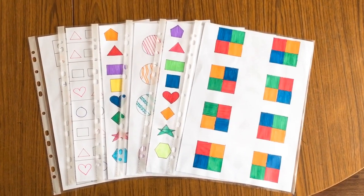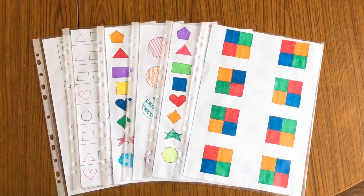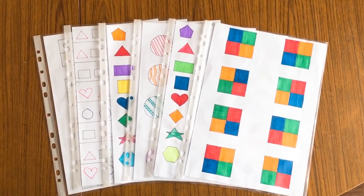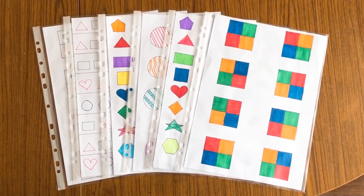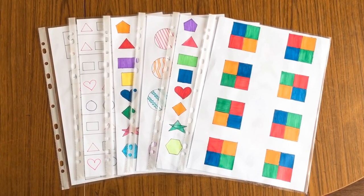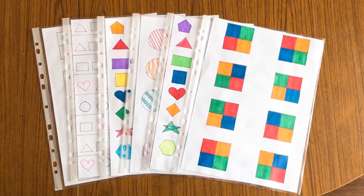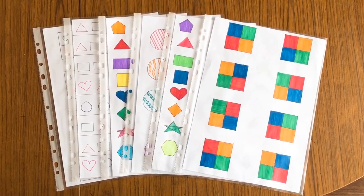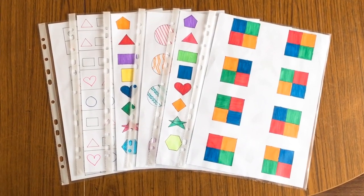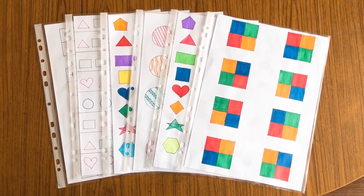Hello everyone, welcome back to my channel. Today I'm sharing a few worksheets related to matching the pattern. I use these worksheets for my daughter who is three years old. All the worksheets have been handmade and can be made by anyone using minimum supplies. These worksheets would be helpful for the age group three to four years old. At these times when everyone is at home, it is a little difficult to make activities every day.